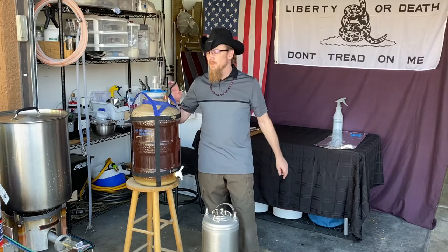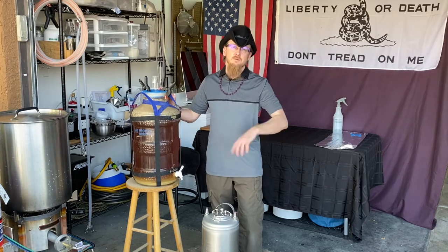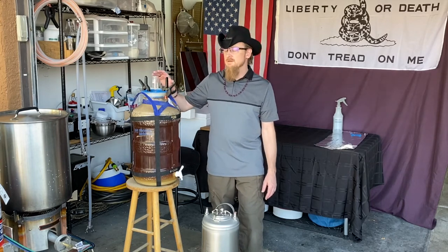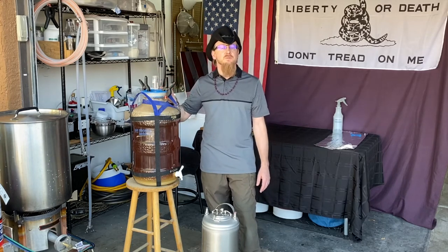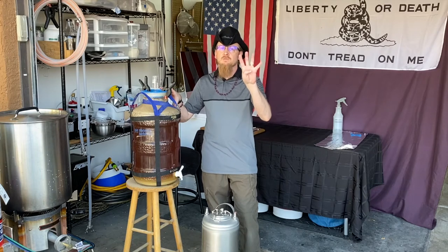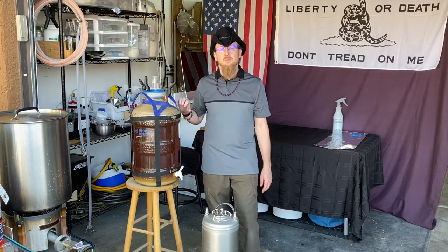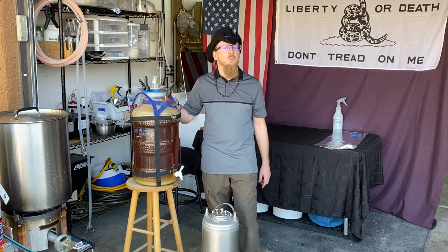Today we're going to keg this beer. It might sound difficult, but it's actually very simple. The first step you need to do before kegging or bottling is, a few days prior, start keeping track of the specific gravity of your beer. Once activity has slowed down or stopped in your airlock, take a measurement for three straight days — I'm a little OCD so I do it for four. Once the specific gravity stays exactly the same for four days, the beer is ready to be kegged. So the first step is to take one final measurement today and make sure my specific gravity is still the same at 1.009.